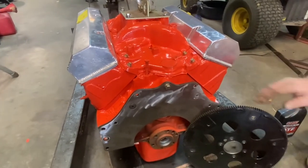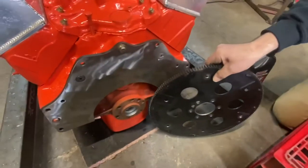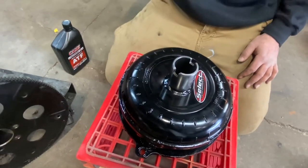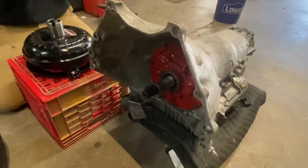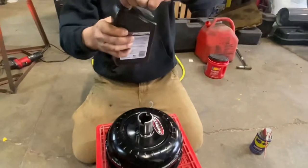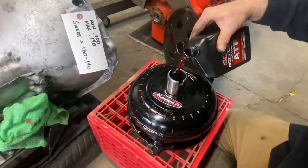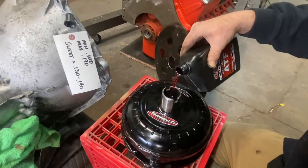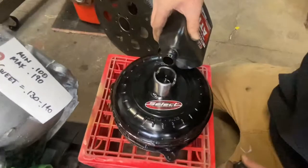Our trans-dat adapter plate is installed. We're going to go about installing our TCI SFI-approved flywheel, and we have our Select Performance torque converter — 4,000 to 4,200 stall, trans-brake ready — and we're going to install this in the Turbo 400. We are going to prime this converter with ATF automatic transmission fluid, which is fully synthetic. This is going to take a little bit of time to work its way down through all the working parts down in there, so we'll just keep letting it bubble up and keep filling it up until it's full.